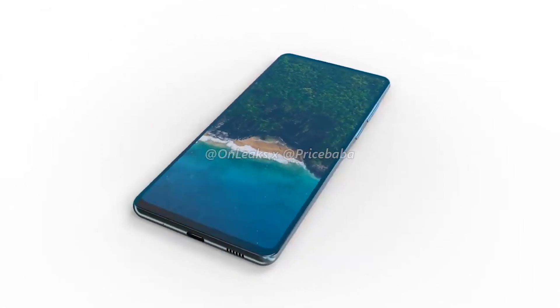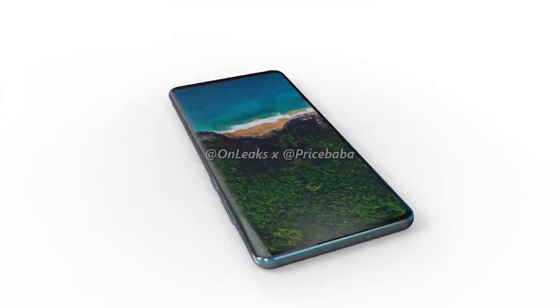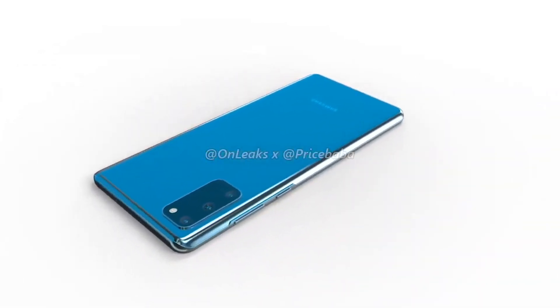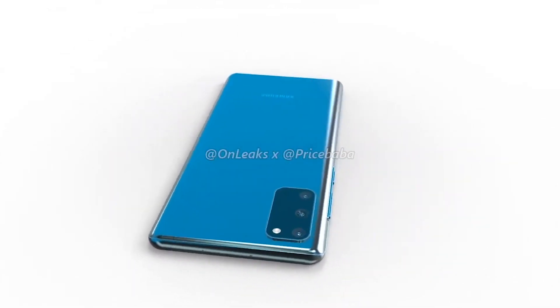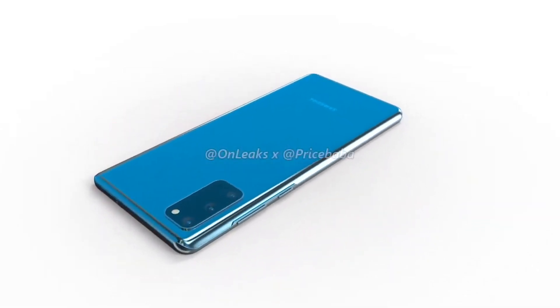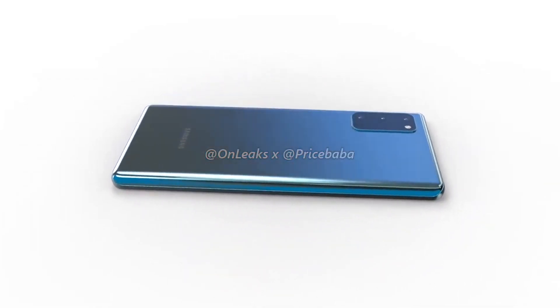Only time will tell whether this device will be a success, but judging by the leaks, rumors, and specifications, I'm very excited about its release. What do you think about this device? Which aspect of the S20 Fan Edition are you most interested in? Let me know in the comments below, and if you're new here, please consider subscribing. Thanks for watching — peace out.